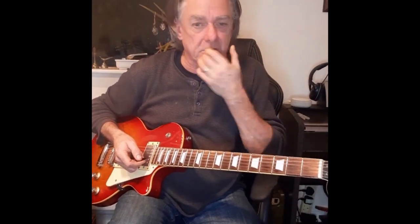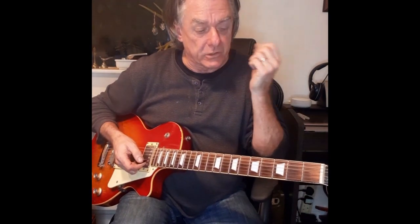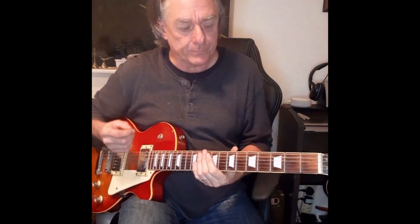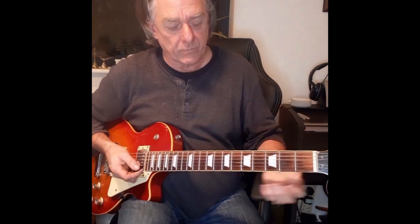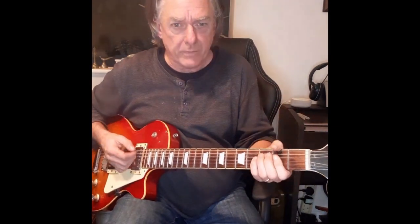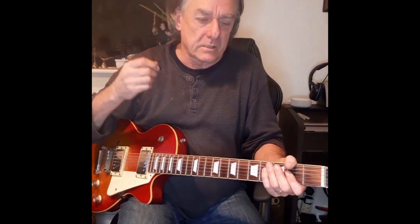There are a couple of versions because there have been one or two players playing it. If you look at the studio version, the very first version, there are two guitars — one is playing low and one is playing high from the start. Later on, one is playing low for four times round, and then the fourth time round the high one comes in as well. I'll show you the low riff and I'll do it slow.